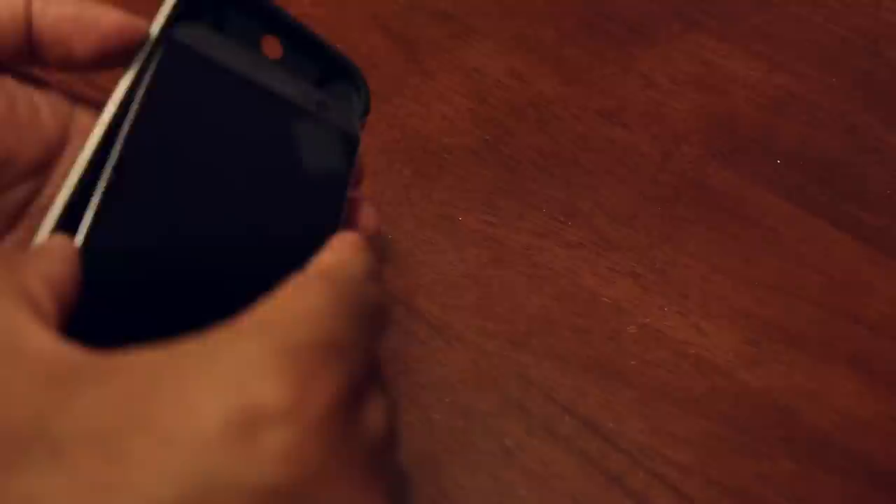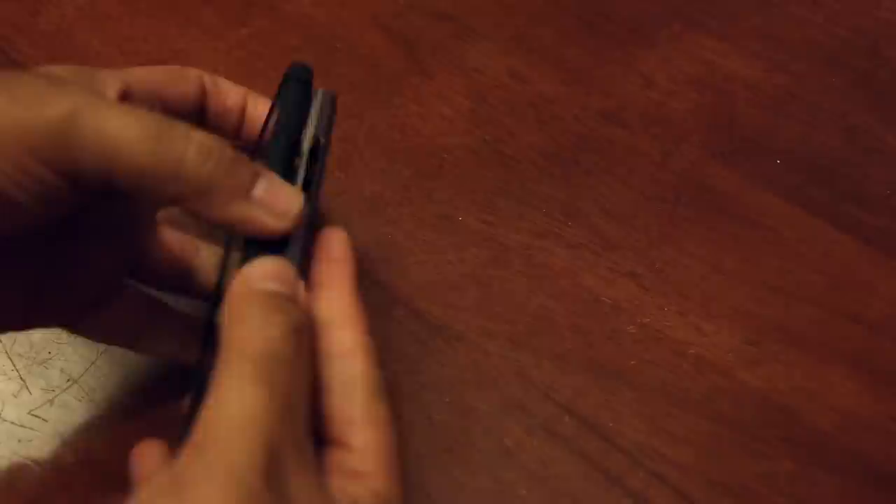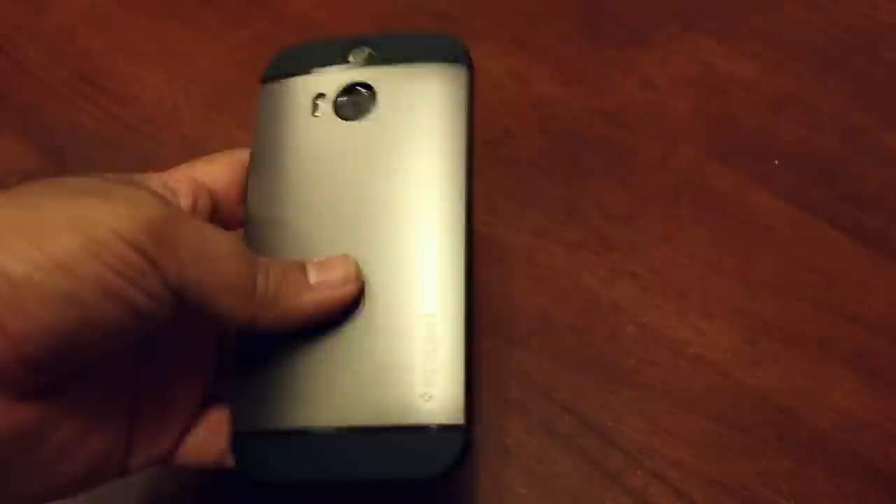So let's put the device inside the case. I have actually separated the case into two pieces and I am going to apply the rubber version first — as you can see it is applied already. Now I am going to fit the hard plastic version. I will put this side first because there are buttons on this side, and the other side was very easy to put. The case is actually quite a lot bulkier compared to the official HTC One case.